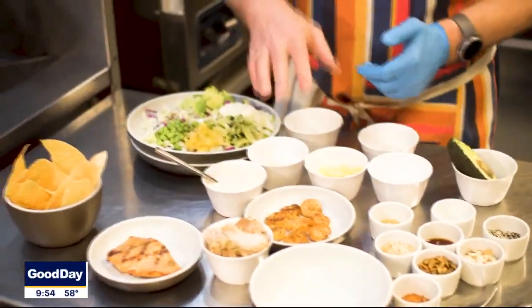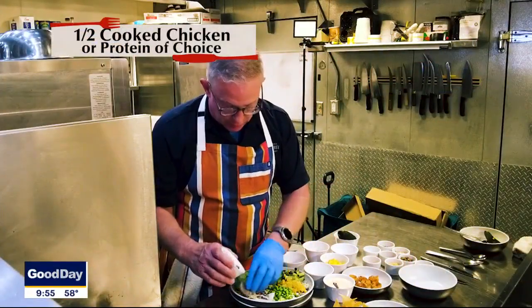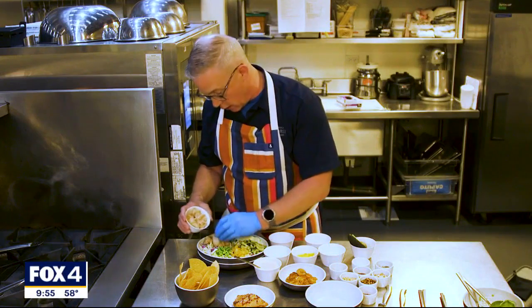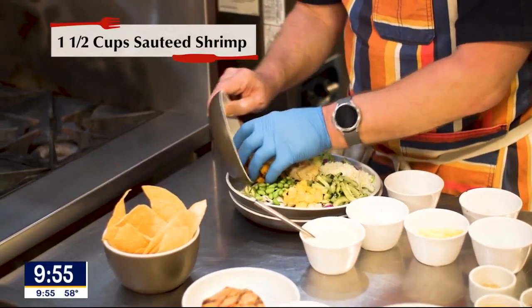I've got all kinds of different proteins here that we can add. I've got some roasted chicken that we've just pulled — you could use leftover rotisserie chicken at home. I've also got some sautéed shrimp, and I'm going to add that as well.